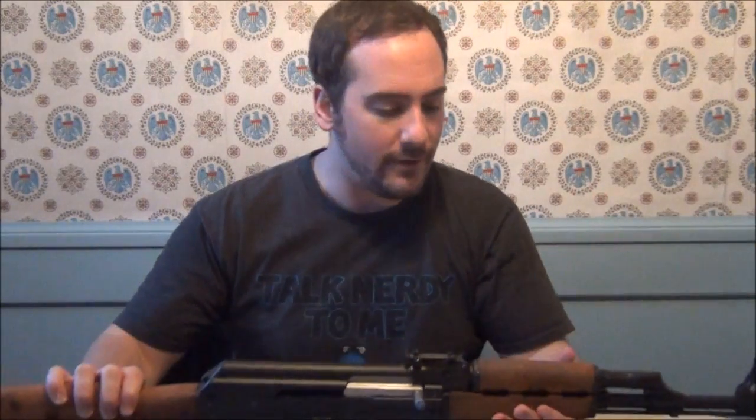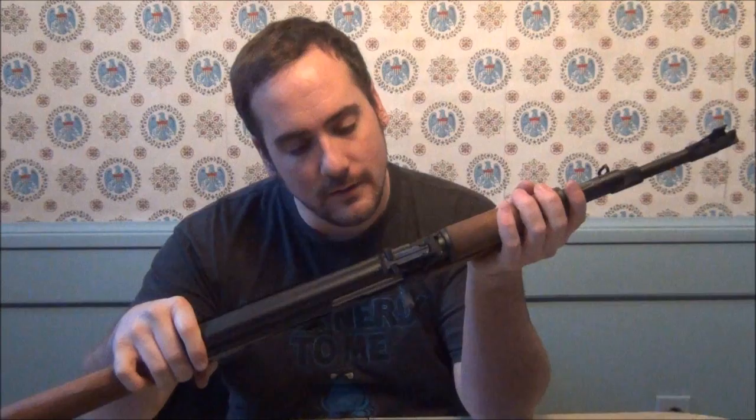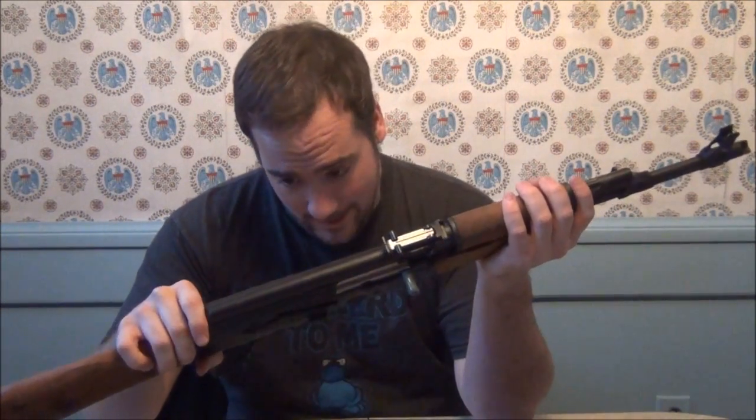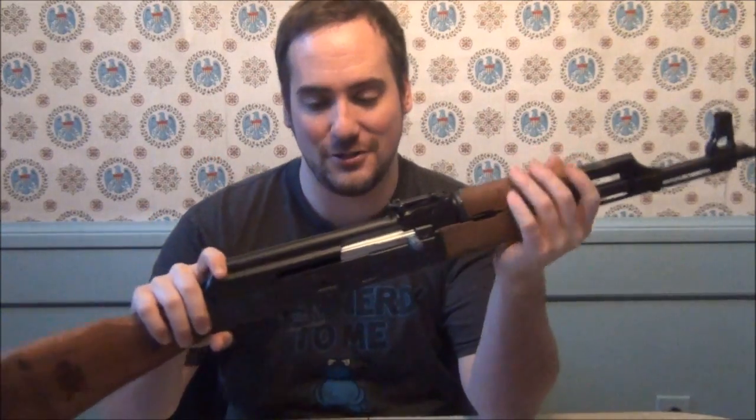Today is the day that Mikhail Kalashnikov died — the guy who invented the AK-47. So kind of in honor of him, I bought this Zastava M70, which isn't exactly a Kalashnikov rifle, but it is a copy of a Kalashnikov rifle.